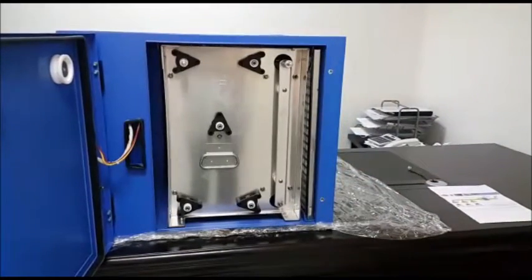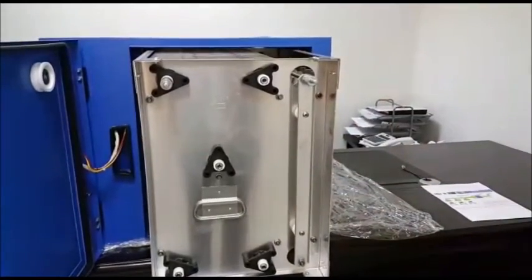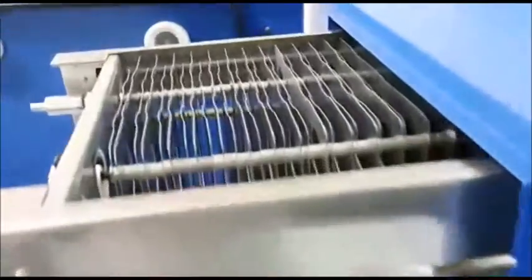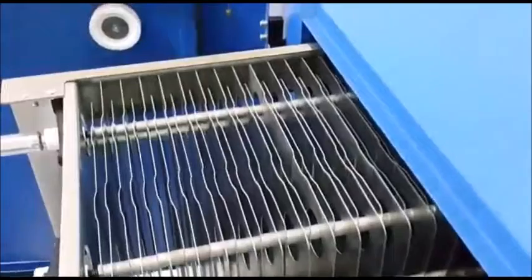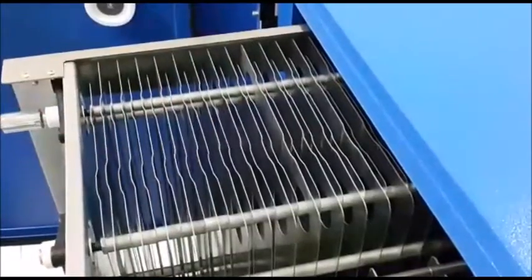The second stage of the ESP is electrostatic cells. The electrostatic cells have two parts. The first part is ionizing wires — these ionizing wires will charge the particles. The second part is collection plates, which will collect the particles like oil, grease, etc. The particles will be retained here until we clean.